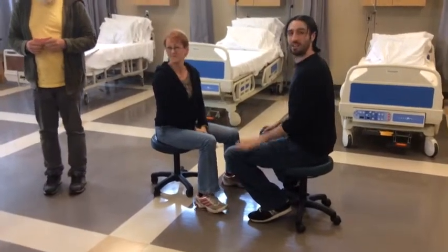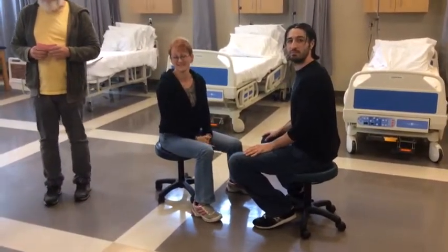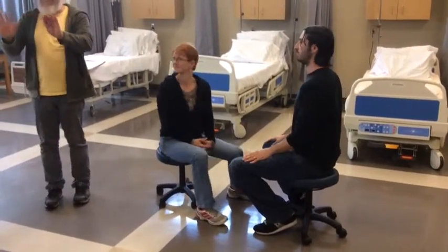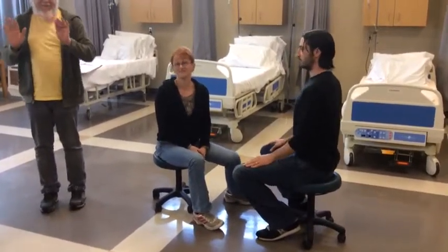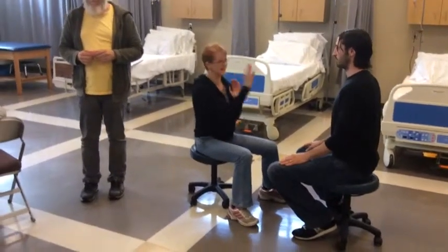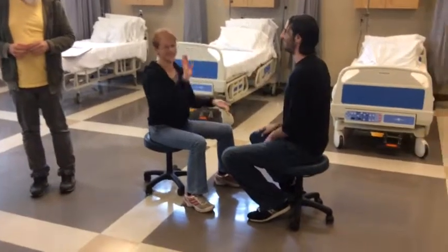And of course, if you wanted to challenge that, you could have the patient stand. It looks simple but it's really good — then you've got depth perception in there too, and spatial awareness. Up and down. Good.